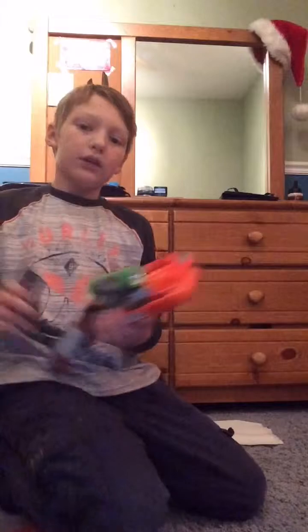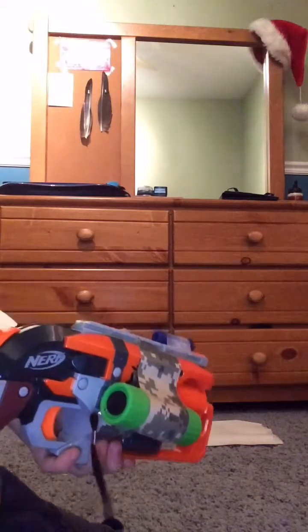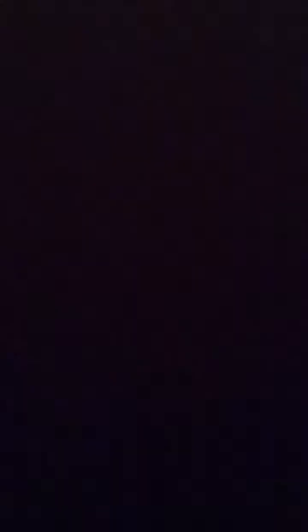Let me actually shoot it. Okay, so put this in. See that right there? Let's see how it functions too — it went all the way through two layers.